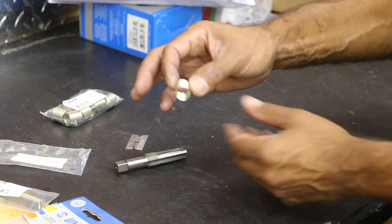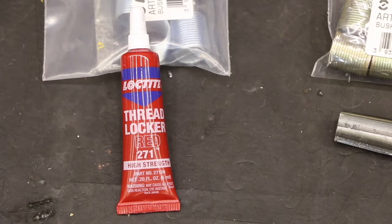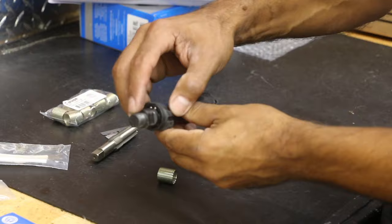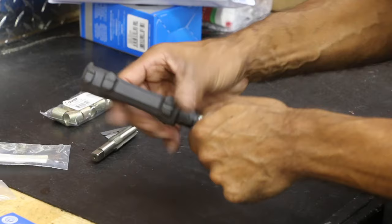Once we create the threads, we install the helicoil by finger. We're going to be using a permanent thread locker — not the blue, something different, either red or green. Let that sit for about 24 hours, and then boom — new threads. Then you install the pedal in the crank arm going the correct way. If this is on the right side, you go clockwise and that screws right in — boom, pedal and crank arm all set.